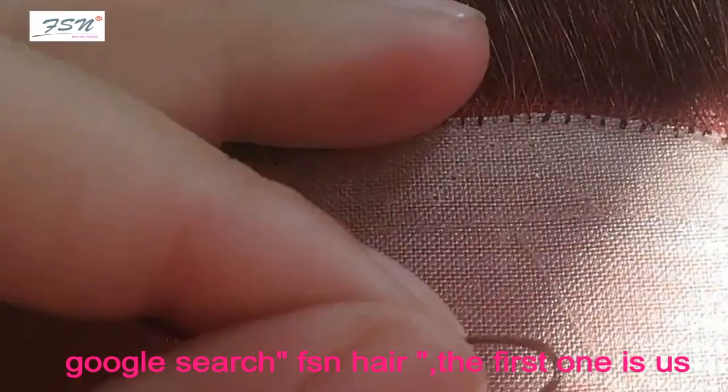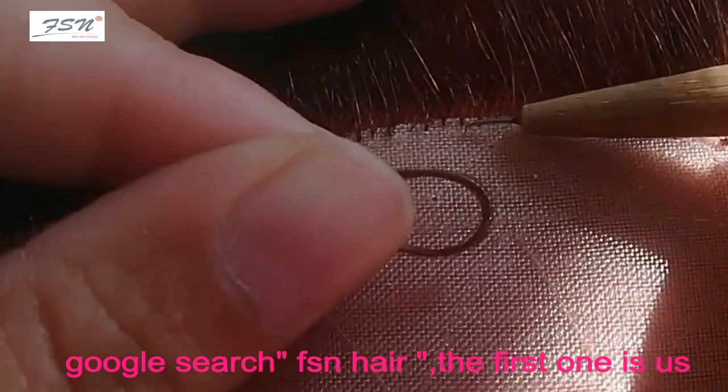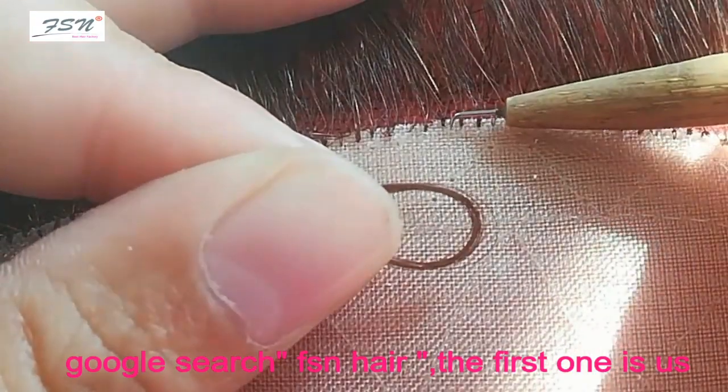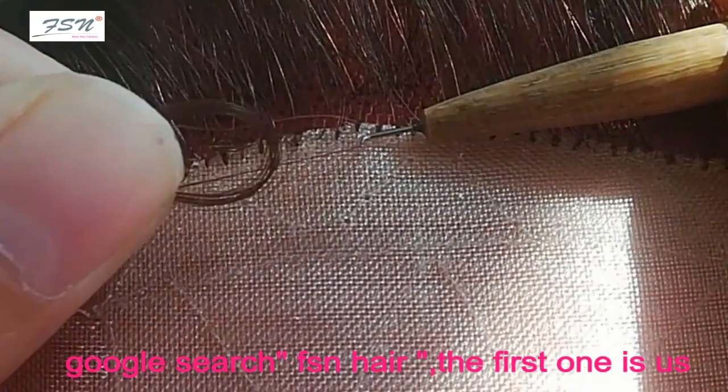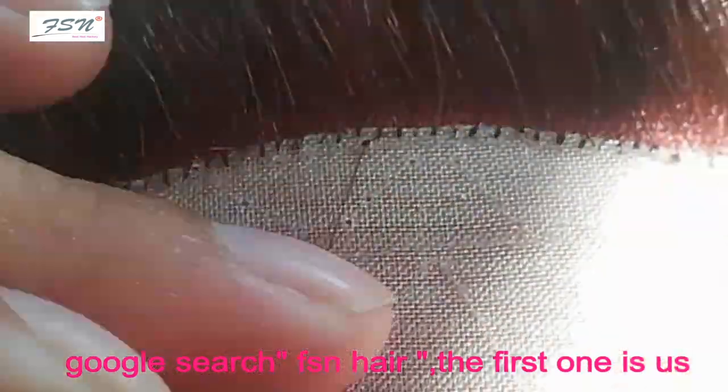You can start stitching from wherever you're comfortable based on your wig making habits. To make it easier for everyone to follow along, I'll demonstrate starting from the middle. Let's begin stitching.